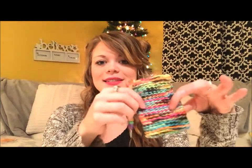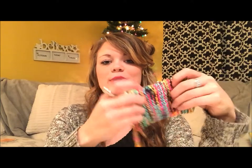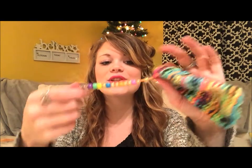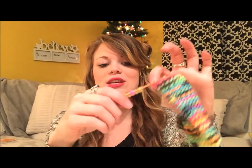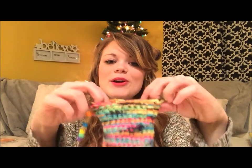Hey guys, are you getting excited for Christmas? Because I am. I love Christmas and I love making people gifts. Today I'm going to teach you how to make this gift. This is a super cute cell phone case so that when you put your cell phone in your purse, you don't get it scratched up with coins and sharp objects and other miscellaneous items. At the end, you can customize it with a really cute bead chain and a charm, whatever you would like to put on there. It's perfect for someone in your family or your friends and they'll love this gift.